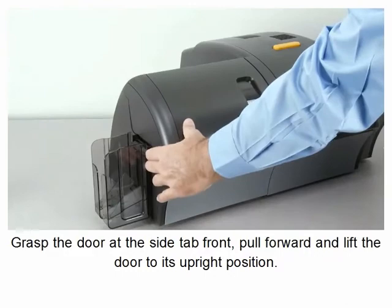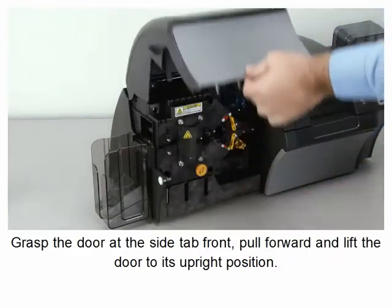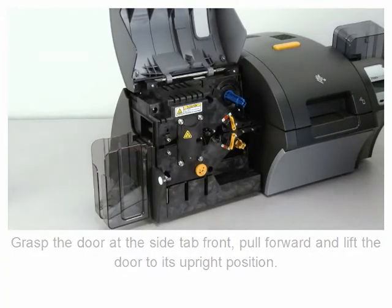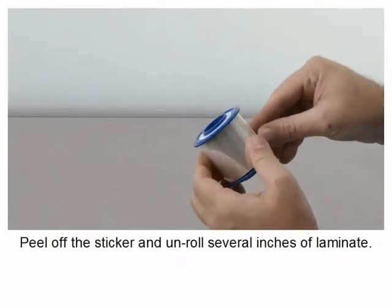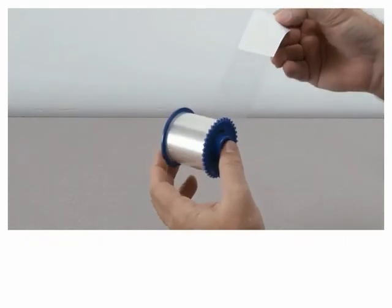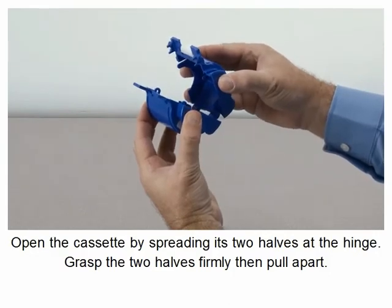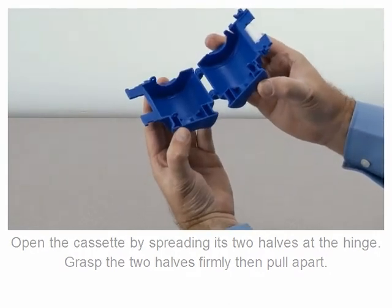Grasp the door at the side tab front. Pull forward and lift the door to its upright position. Peel off the sticker and unroll several inches of laminate. Open the cassette by spreading its two halves at the hinge. Grasp the two halves firmly then pull apart.